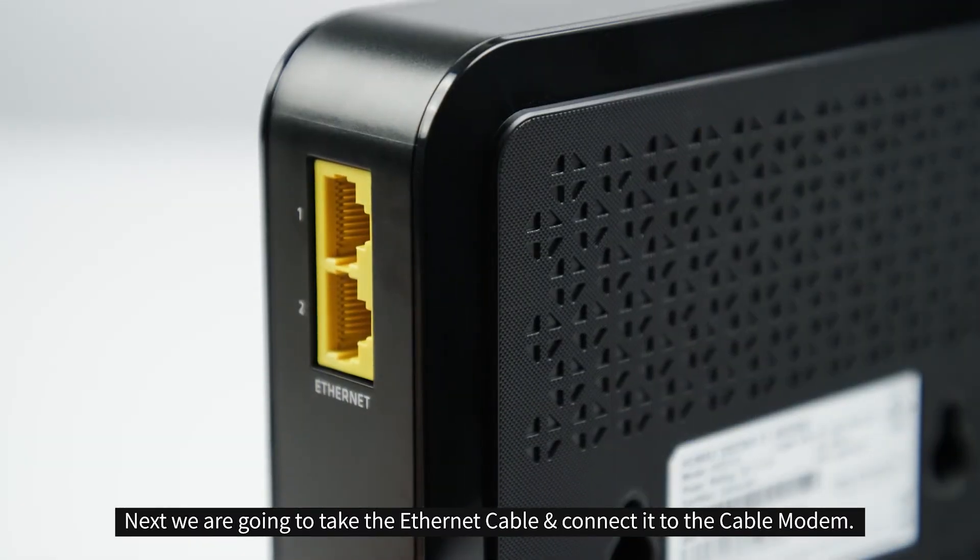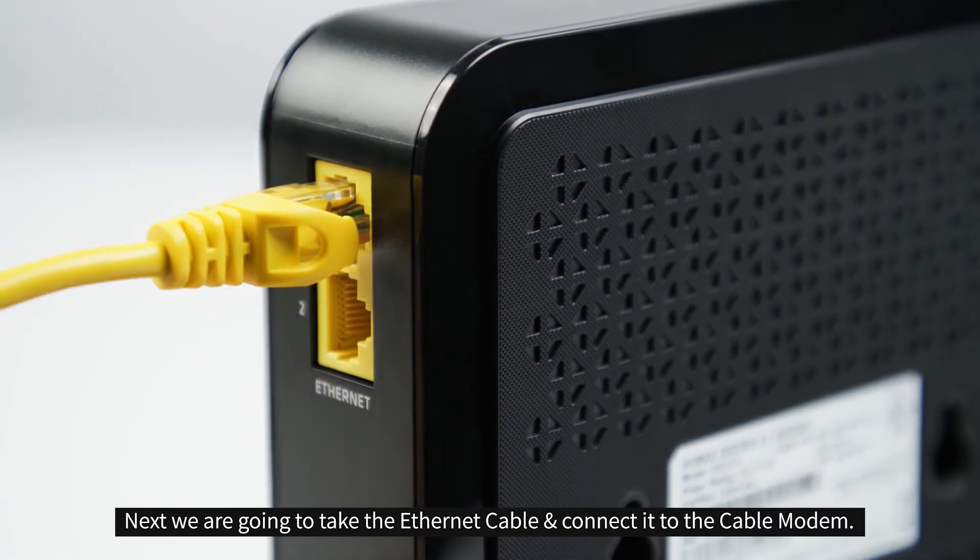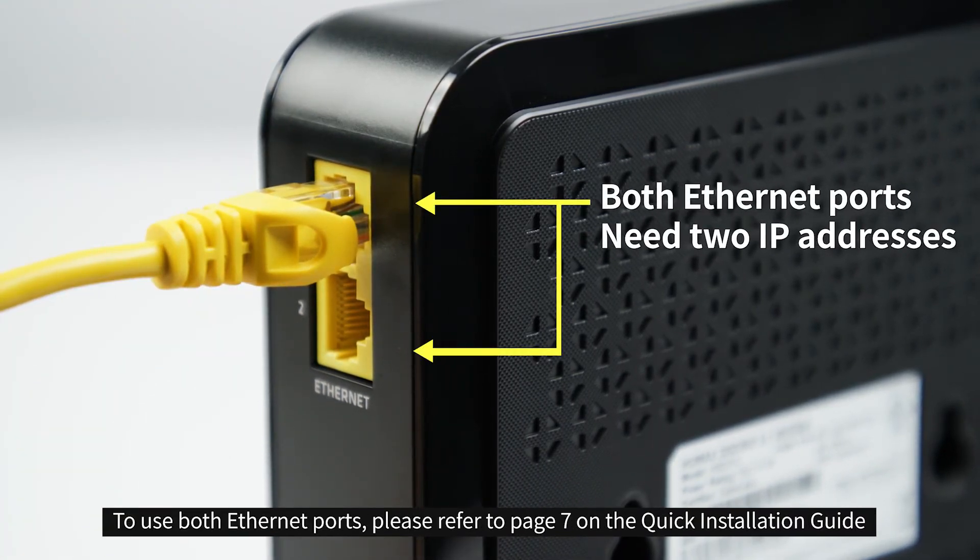Next, we're going to take the ethernet cable and connect it to the cable modem. To use both ethernet ports, please refer to page 7 on the quick installation guide.